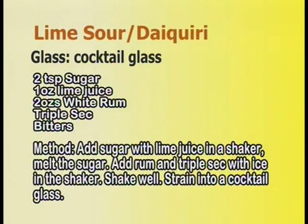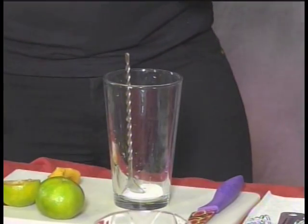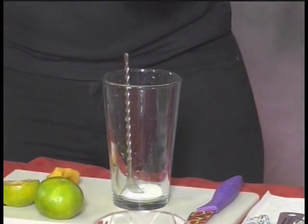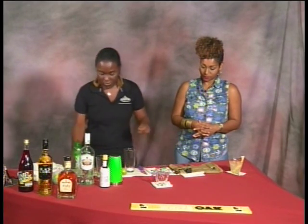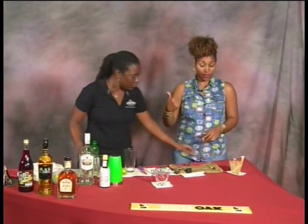We're starting with just a few teaspoons of sugar — probably about two — using a small spoon for accuracy. You don't have to do this. And now lime juice.